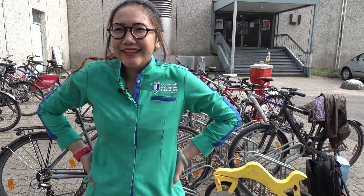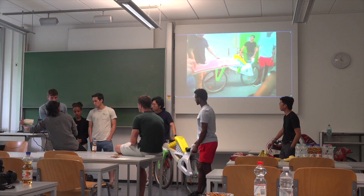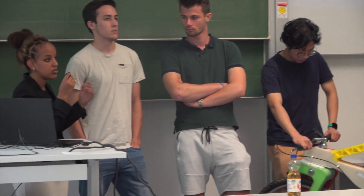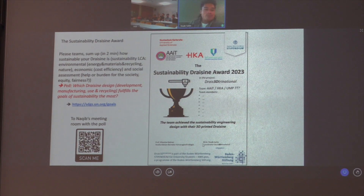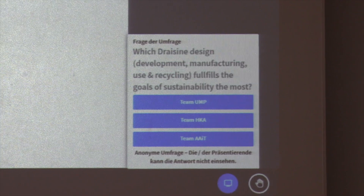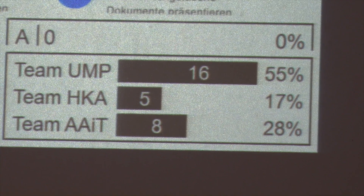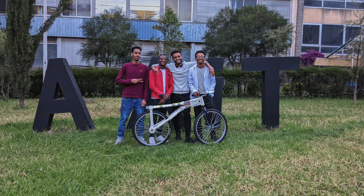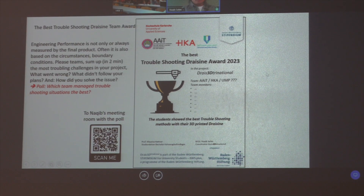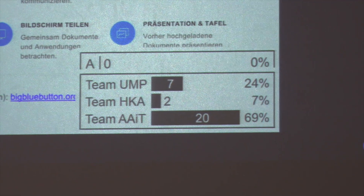Now the real task began — designing and manufacturing a full-sized rideable vehicle. Three months later, the three teams met online to present their finished vehicles and how they got there. Awards were handed out virtually after online polls. The team from University Malaysia Pahang won the award for the most bionic components used in the structure, while the contenders from the Addis Ababa Institute of Technology faced incredible challenges during their 3D printing process but came up with solutions and were awarded the Virtual Troubleshooting Prize.